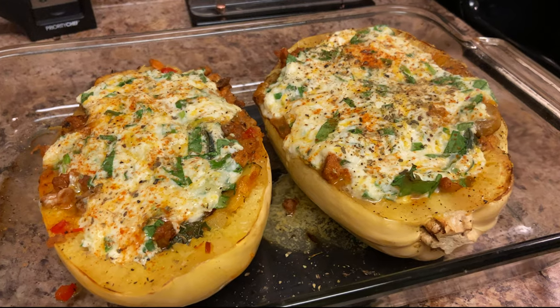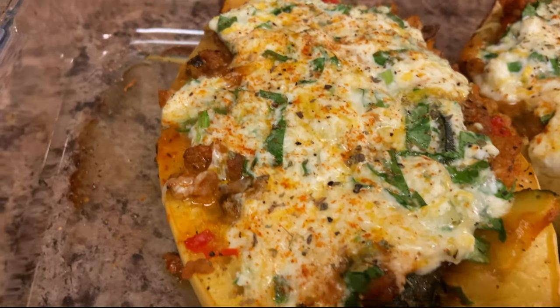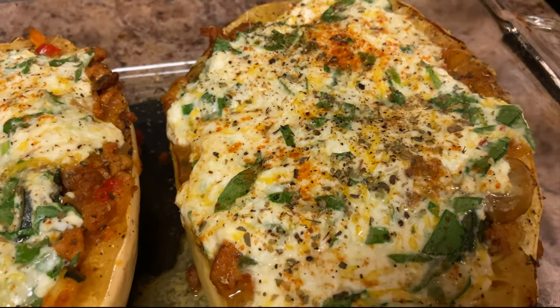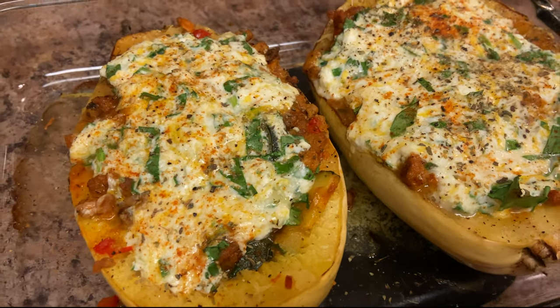After 10 to 15 minutes, this is the finished product. If you want it more charred on top, you can definitely leave it in the oven a bit longer. Thank you so much for watching — I hope I was as detailed as possible with the recipe. I'm no chef, so I'm not perfect with exact amounts, and I did forget to mention the vodka sauce, but that's okay.